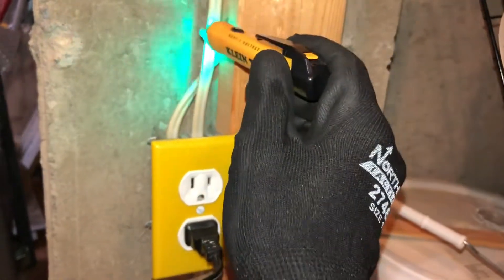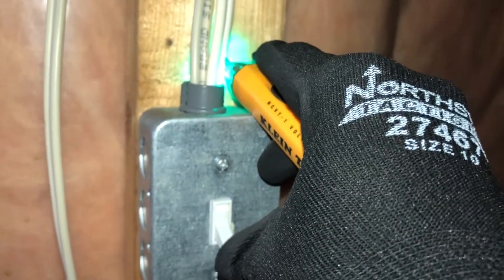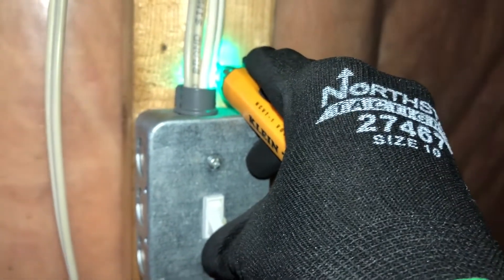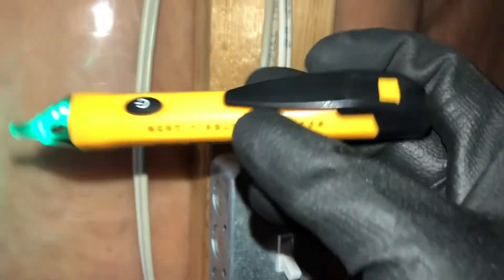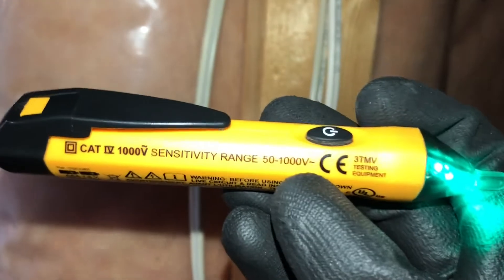I can also test the wire that's feeding this by simply putting it against the wire. I can also test light switches by holding it to the wire and turning the light off — what I'm doing is interrupting the power going up the wire, and I can see that with my proximity tester. When it's on it beeps, and when it's off it does not. This little guy is actually the best for diagnosing simple residential problems.